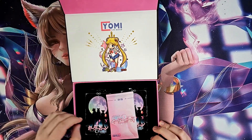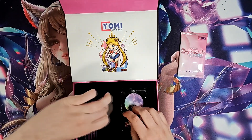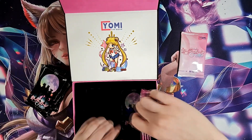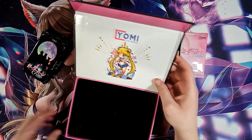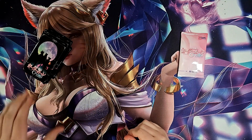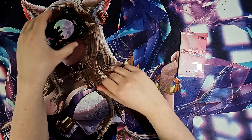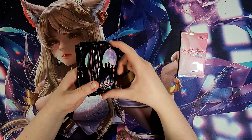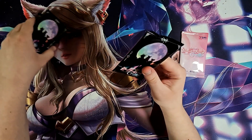It looks like a promo card and some little packs here — looks like 10 packs. Not a whole lot, kind of small too. The packs look a little small, maybe they're a smaller size card. Compared to a normal pack size, I don't know, we'll see.